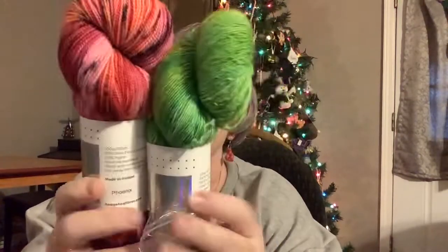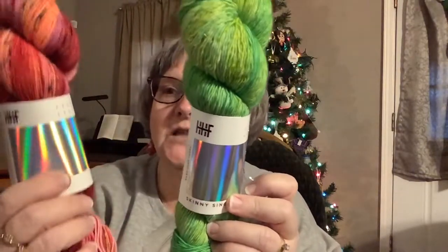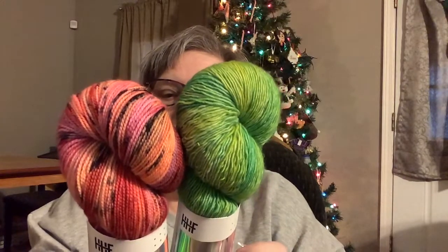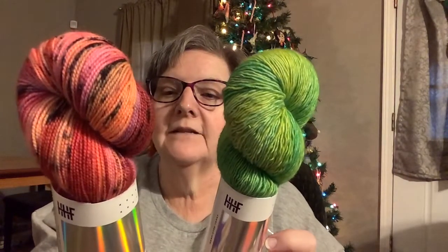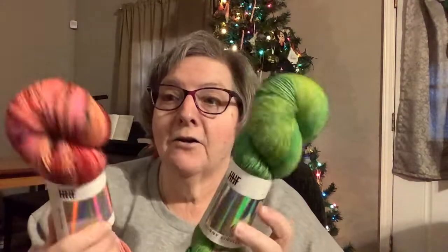These are from Hedgehog Fibers — I love Hedgehog Fibers. This one is Shamrock, which is 80% Bluefaced Leicester and 20% nylon. This one is Phoenix, which is 100% merino wool. They are made in Ireland and I really love their stuff. My dear friend Mary sent me those for Christmas — she's so sweet. I will be back soon. You guys have a great week — I'm going to go enjoy my party. Just remember that Jesus loves you, and so do I. Bye!